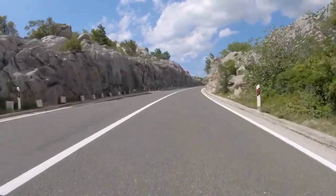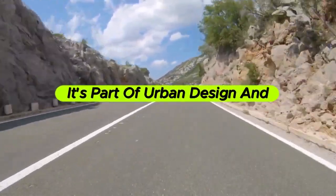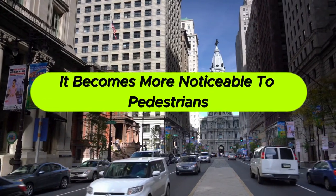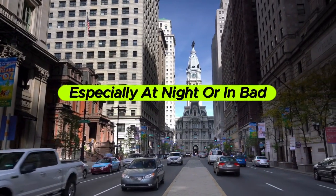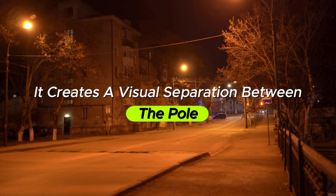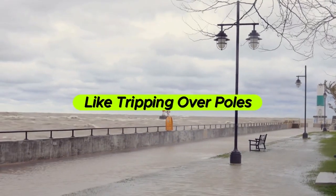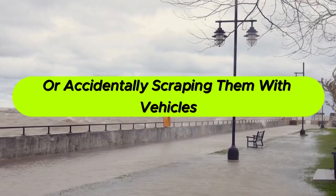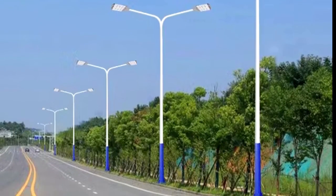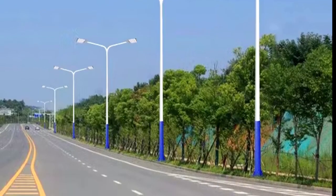Here's something most people don't consider: that raised base isn't just functional — it's part of urban design and visibility. By elevating the pole, it becomes more noticeable to pedestrians and drivers, especially at night or in bad weather. It creates a visual separation between the pole and the walking or driving surface, which helps reduce accidents like tripping over poles or accidentally scraping them with vehicles. In some cases, the base is even painted a reflective color or wrapped with markings to make it more visible, particularly in parking lots or busy intersections.